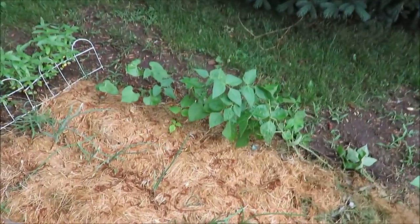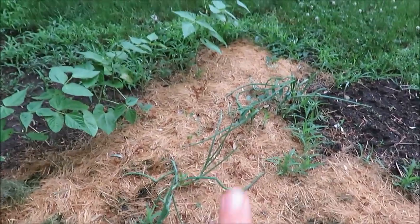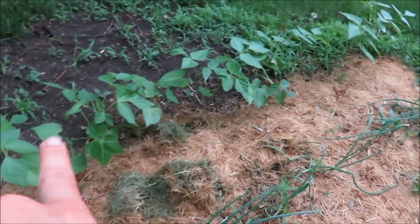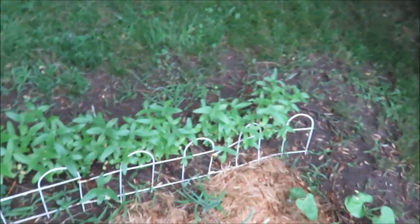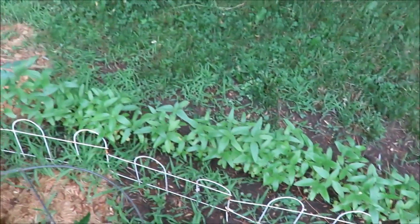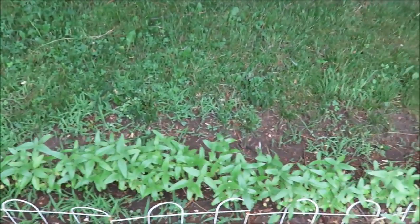In this row here I have onions and then I have some bush-type green beans. And back here these are just some flowers — I'm really excited for these to get taller and to actually flower, and we'll see how they do.